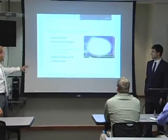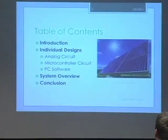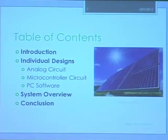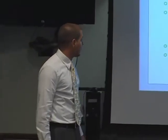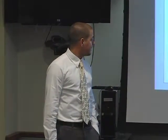In this presentation we're going to cover a little bit of an introduction, then we're each going to take a turn explaining our parts. I did the analog circuit part, Dave took care of the PC software, and Phil took care of the microcontroller circuit. We'll give you a little bit of a system overview, and then we'll wrap things up and explain some of our design troubles and considerations.